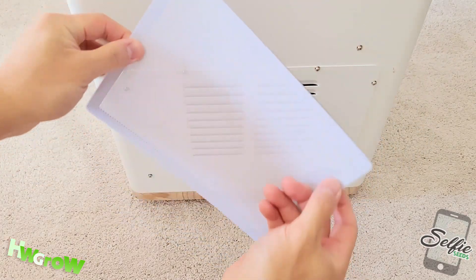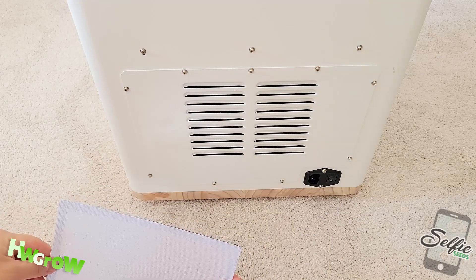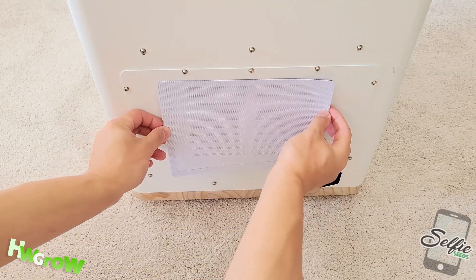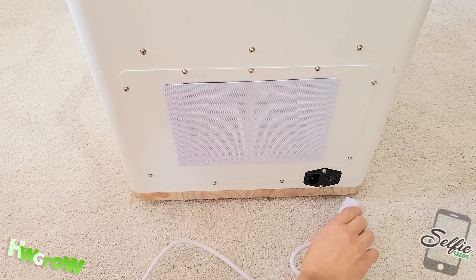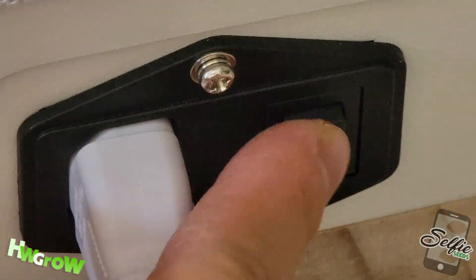Next, grab the magnetic screen from the Ziploc bag and simply place it on the top of the bottom back of the grow box. Last, plug in the device and turn the switch on.